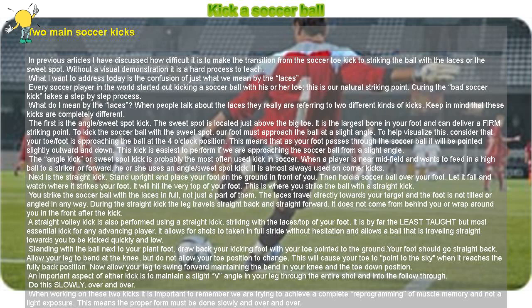Next is the straight kick. Stand upright and place your foot on the ground in front of you. Then hold a soccer ball over your foot. Let it fall and watch where it strikes your foot. It will hit the very top of your foot.